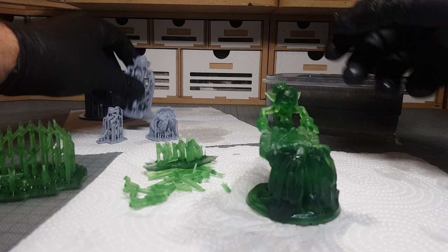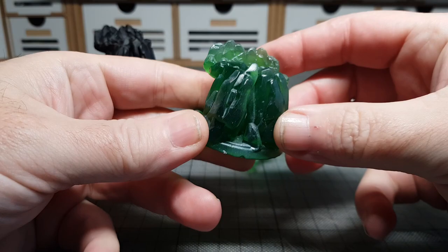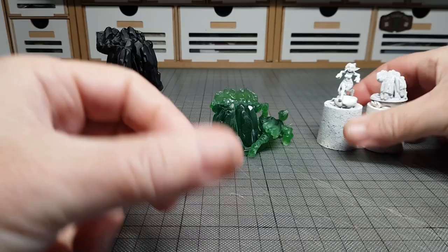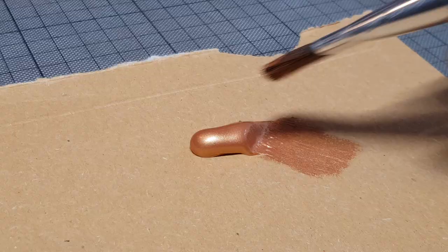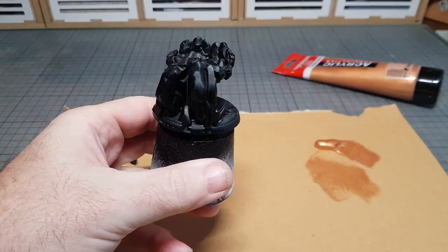I'm loving the clear resin look - it looks pretty awesome. The other two I will paint, but the clear resin one will stay as it is. I primed this one in black as it's going to have a copper look to it. The resin one stays as-is, and the third one I'm going to fully paint, so I primed that one in white.